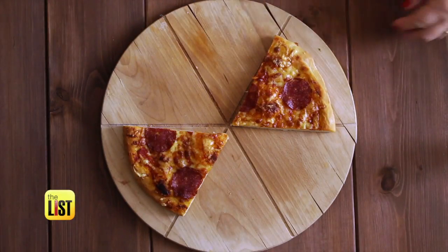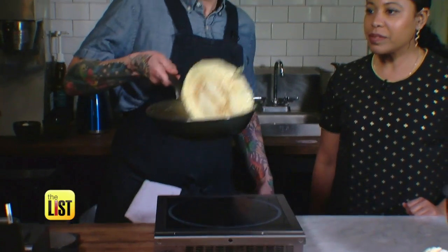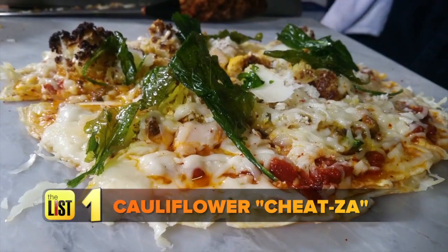Comfort foods are reminders of good times and better meals, but calories can add up. Chef Jeff Krause is flipping ordinary recipes like pizza, starting with Cheatsa Pizza with a cauliflower crust.